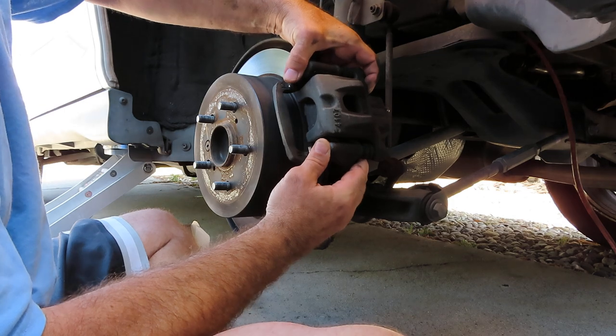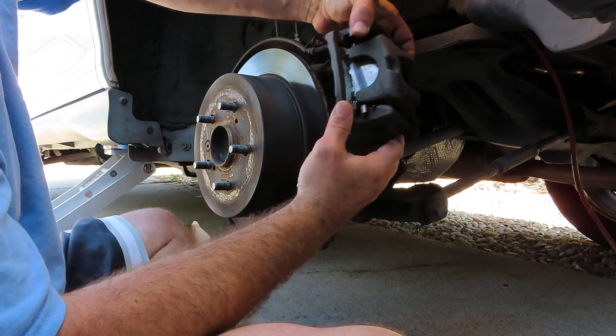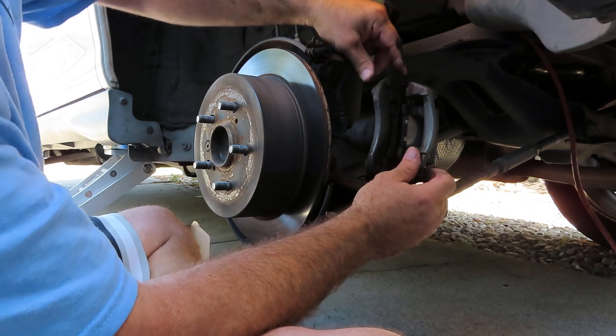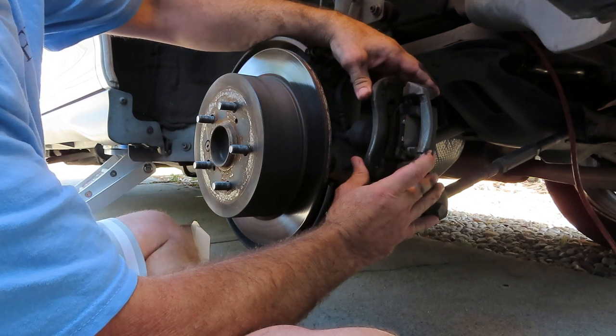Now the caliper should come off fairly easily. Make sure you have it supported — it's not dangling from the brake cable here. You don't want to damage that.